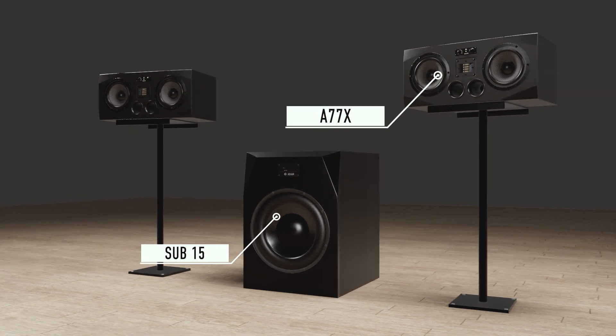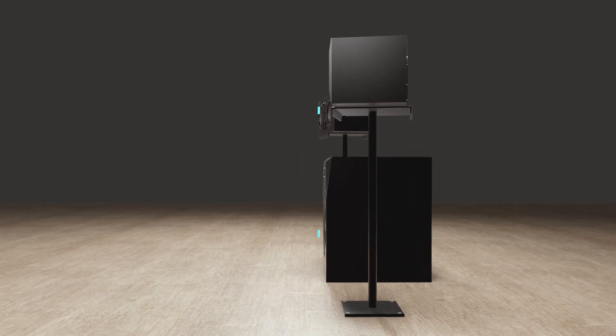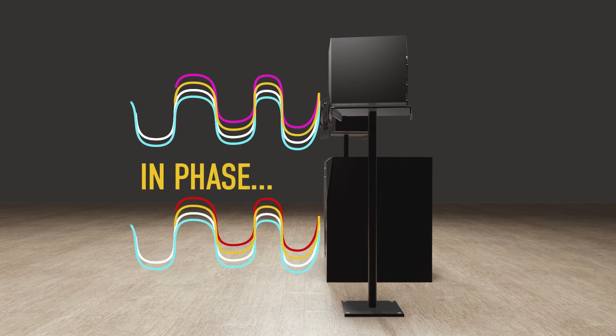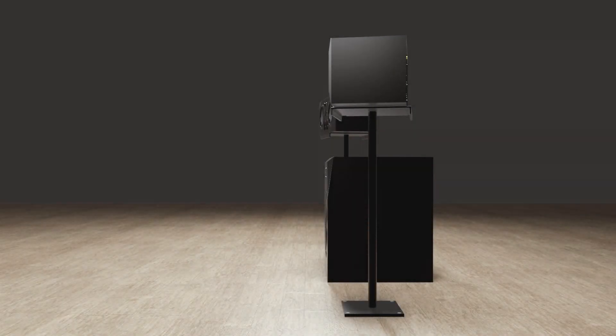We will start with the ideal placement, which we know is not always possible. For linear phased response, aligning the transducers in a vertical plane is key. Around the crossover point, content will be reproduced by both the sub and the satellites, so time-aligning them is crucial.